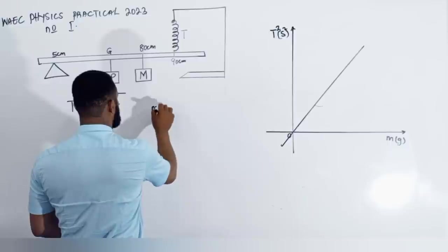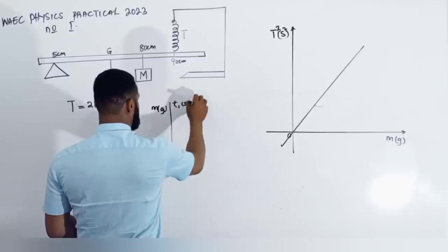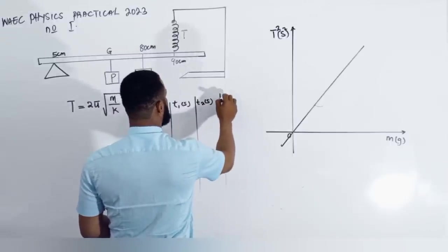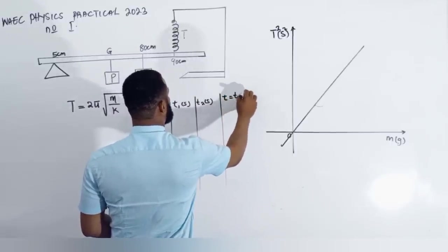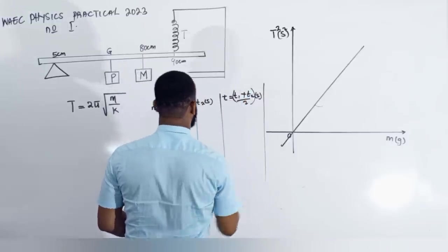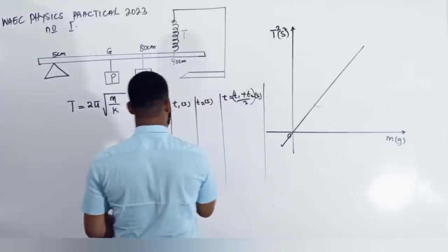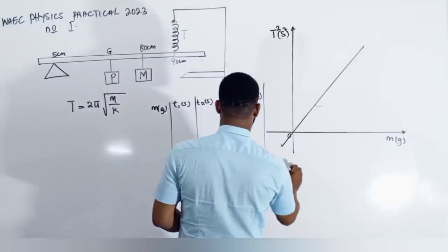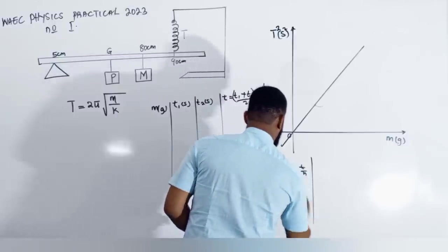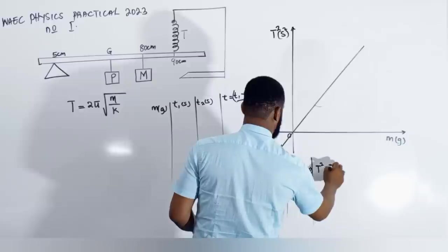Your table will have M, then T1 in seconds, T2 in seconds, then T mean equal to T1 plus T2 all over 2 in seconds. Then when you are done with those, you further calculate capital T equal to t divided by n, also in seconds. Then you have T squared, which is also in second squared.